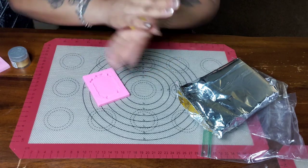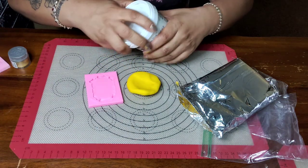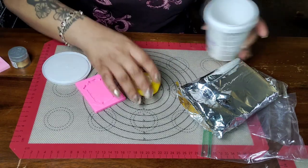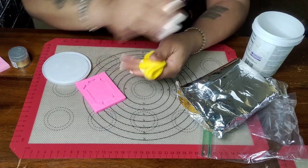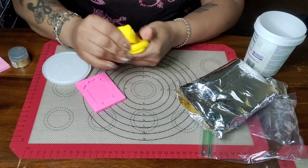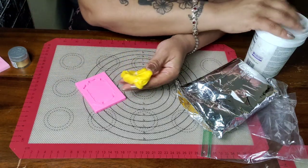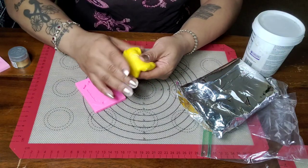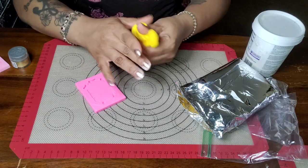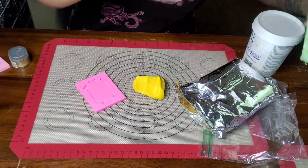I had to ask my son to bring me cornstarch. I also use a small amount of Tylose, which is by Wilton's. I picked it up at Joann's, a craft store. I've been using it for six or seven years and I like it because I know it. All I'm doing here is kneading the Tylose powder into the fondant — for those new to fondant, it just makes your fondant a little bit harder.